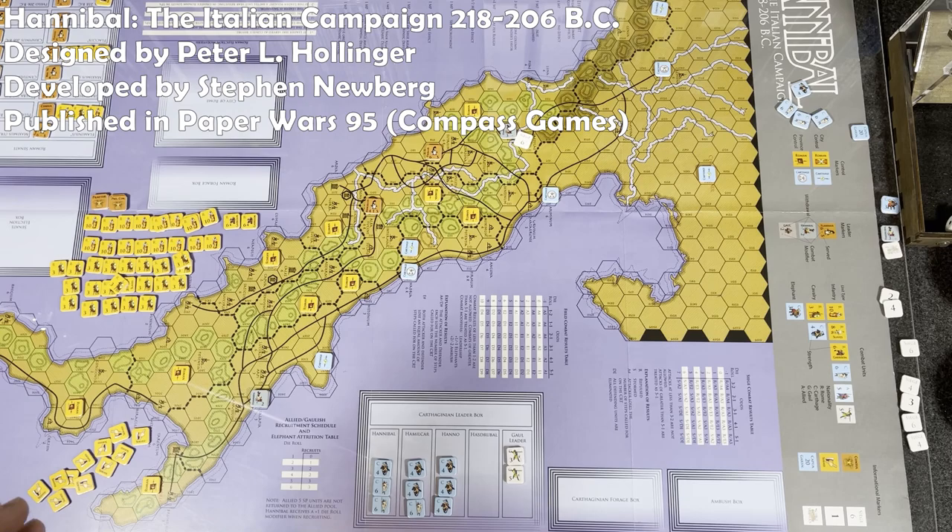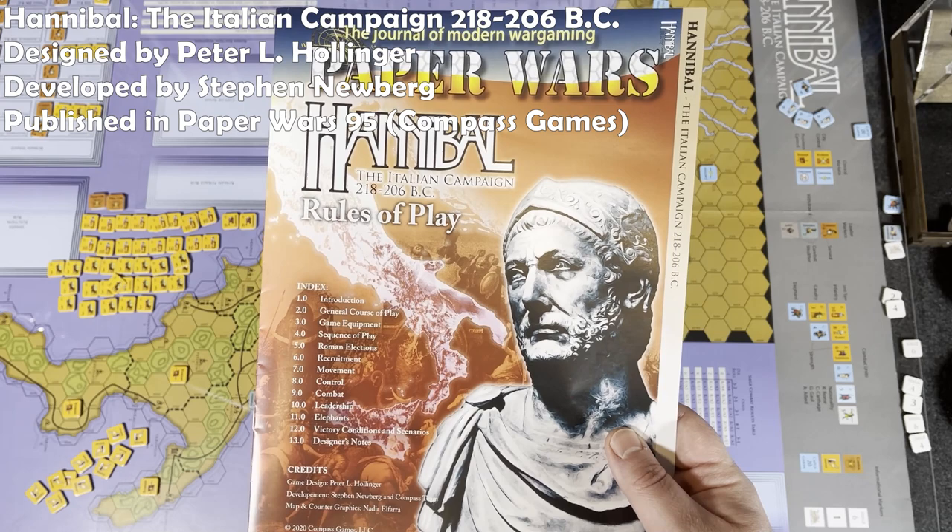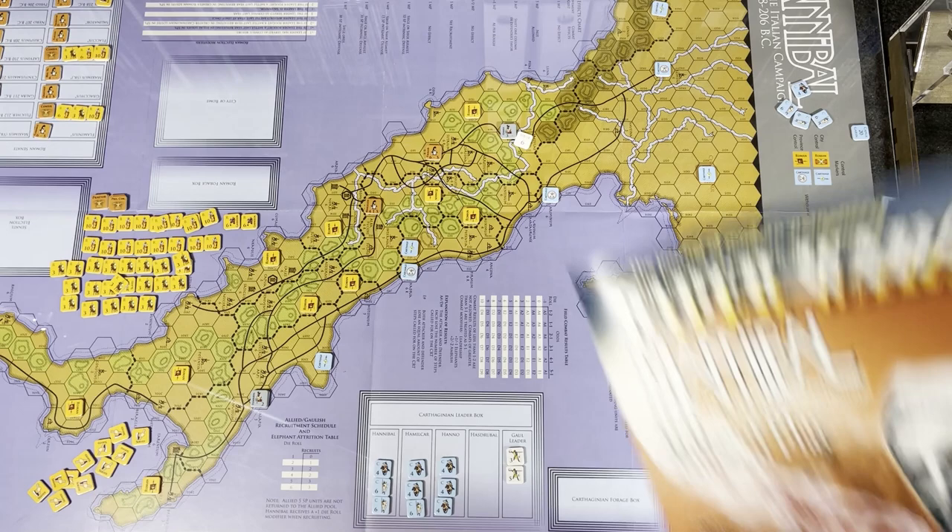Hey everyone, Wayne here. Today we're going to do an overview and review of Hannibal: The Italian Campaign, 218-206 BC. This was published in Paper Wars, issue 95, originally designed by Peter L. Hollinger and produced by Steven Newberg and Compass Games team.